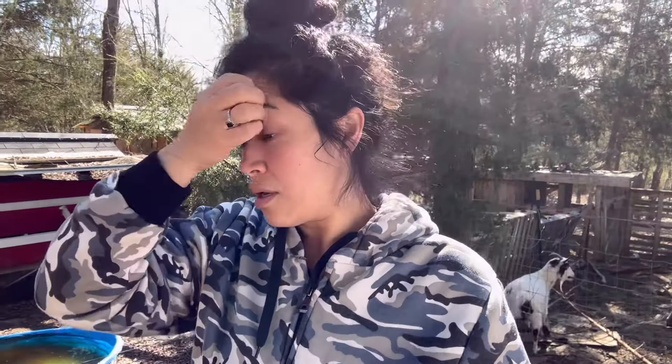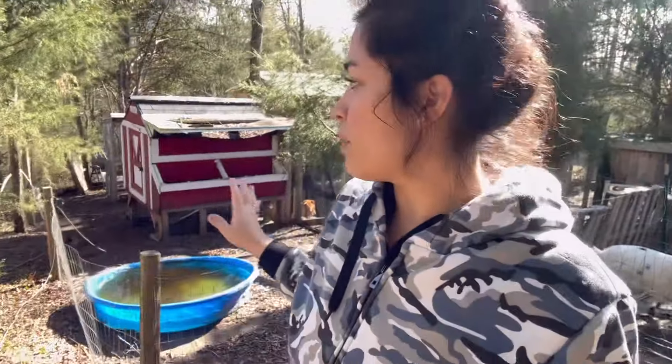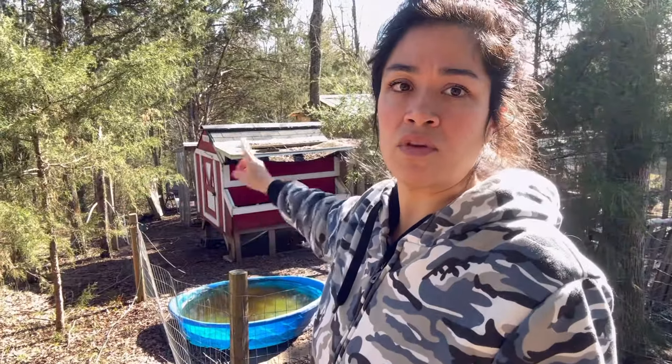So today we're working outside. We are trying to figure out the goat situation. We're going to be moving the goats, re-fencing because they keep getting stuck there. We're going to be using this old chicken coop for a new area — a lot of ideas. But first things first, we're going to be redoing their fencing area so that we can then move them. Get that situated and then move them.